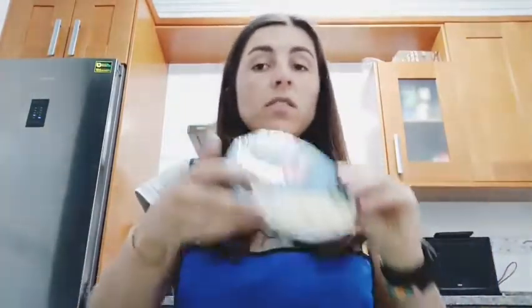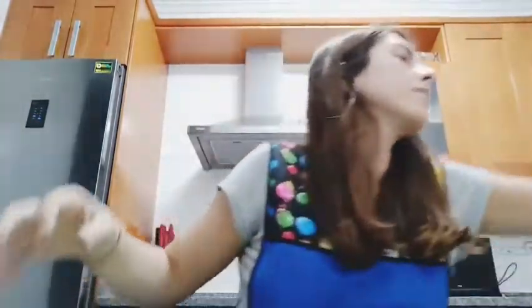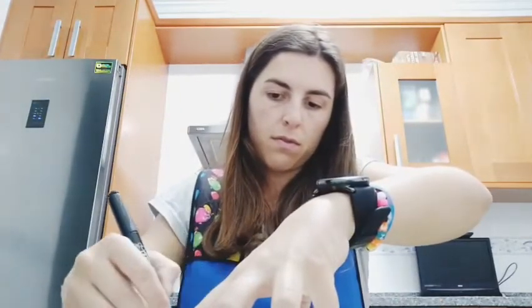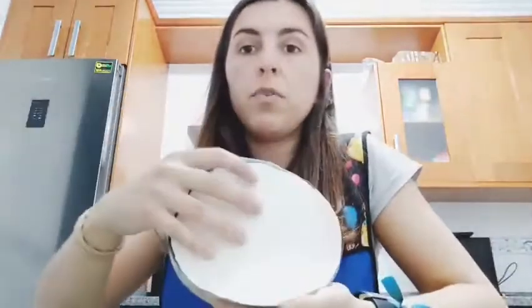Now we have to take a cardboard and make a bigger circle around the drawing - like a frame. I take a marker and draw a bigger circle, then cut it. But if I put this circle over the drawing we cannot see it, so we have to cut a smaller circle inside. I'll show you a trick I learned: fold the cardboard and cut along the fold, then open it and enter the scissors to cut the inner circle.